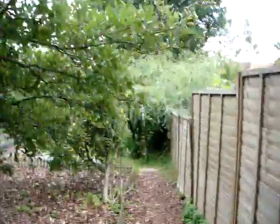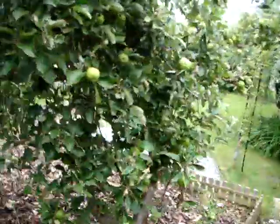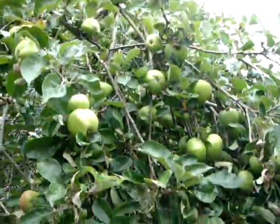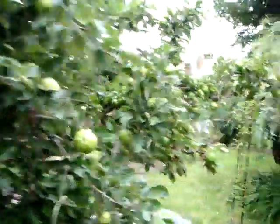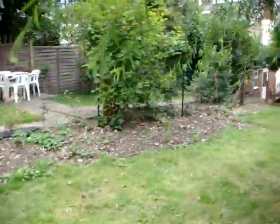This looks to be some sort of apple tree. Through the latch, under some sort of complicated tree.